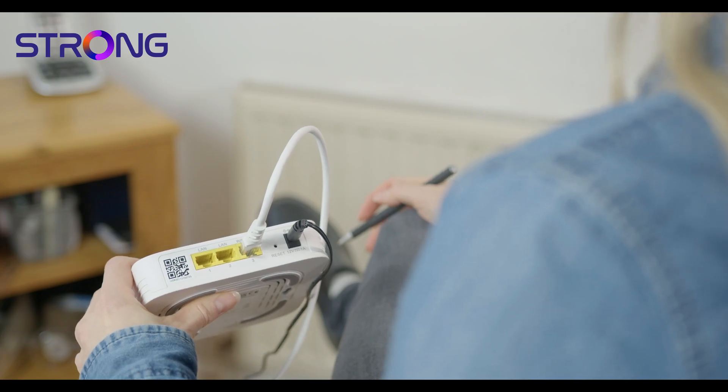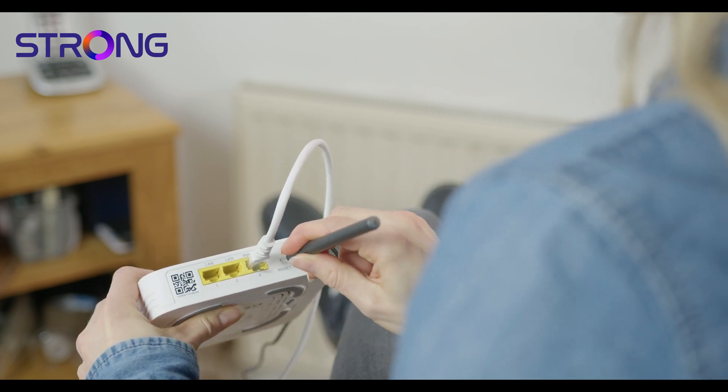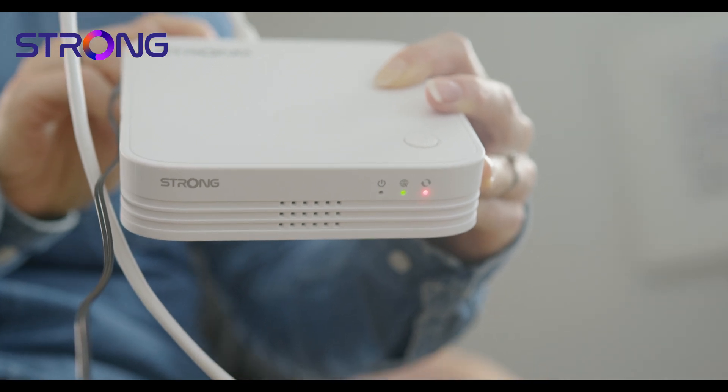If for whatever reason you need to reset, you'll find the reset button on the back. Just take a ballpoint pen and push it in for at least five seconds. You'll then notice the LEDs on the front of the unit will change. And that's it! We hope you enjoy your new Strong products — for more info, visit our website.